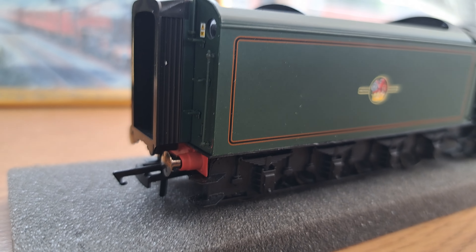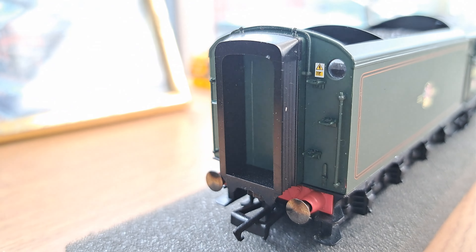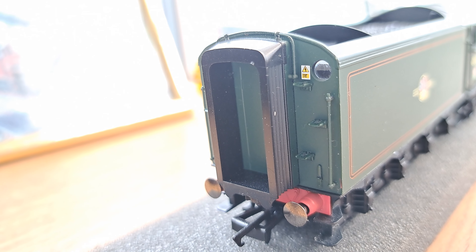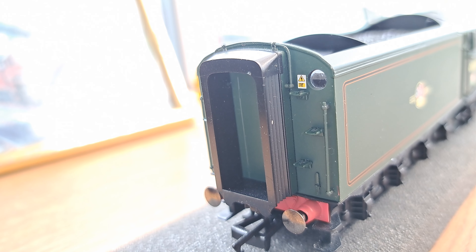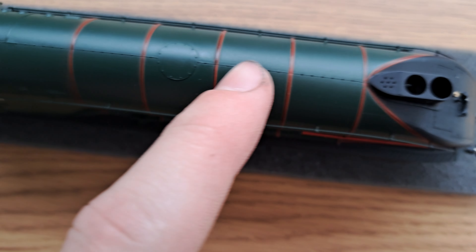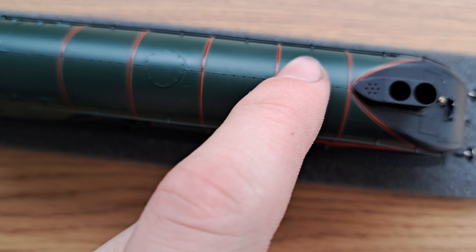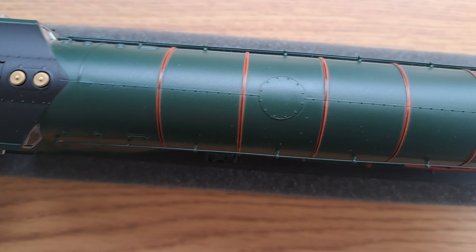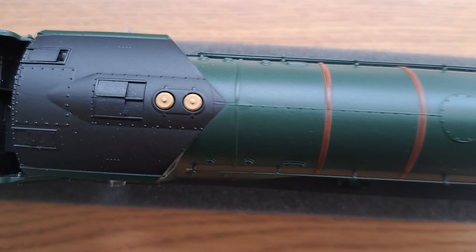Around the back you also have sprung buffers on the tender, which is really nice to see, though they're not really very springy — reasonably accurate and take a bit of pushing in. And then obviously you've got the corridor connection at the back of the tender. You've also got a glazed window which is actually the right way around, unlike some where the glazing is in backwards — nice to see. Also some more electrified line stickers. Right across the top you have the double chimney at the front which looks fantastic.